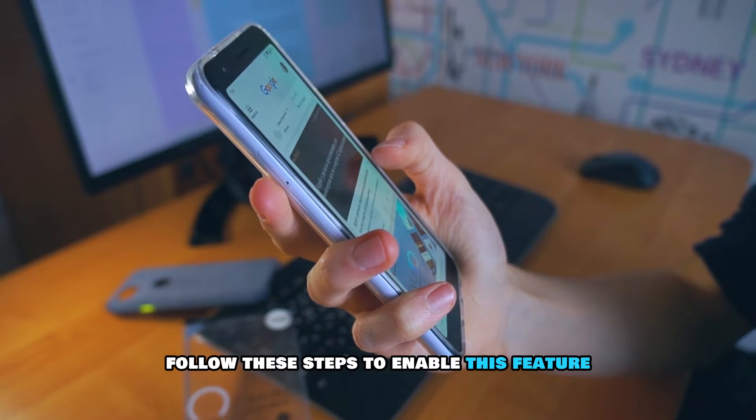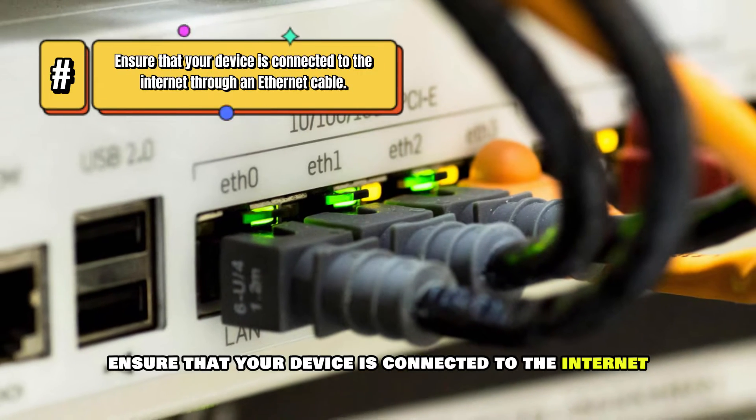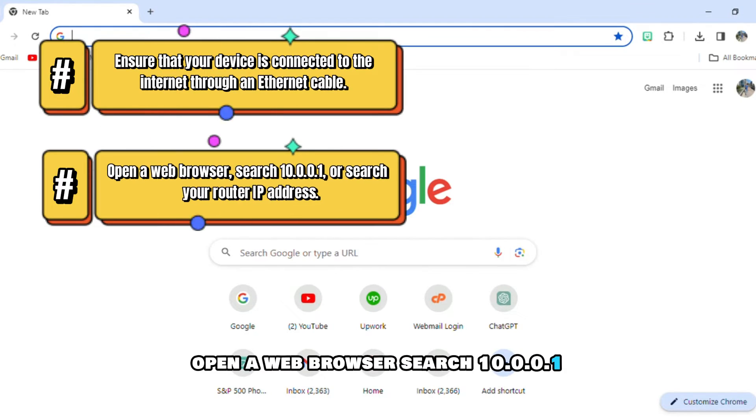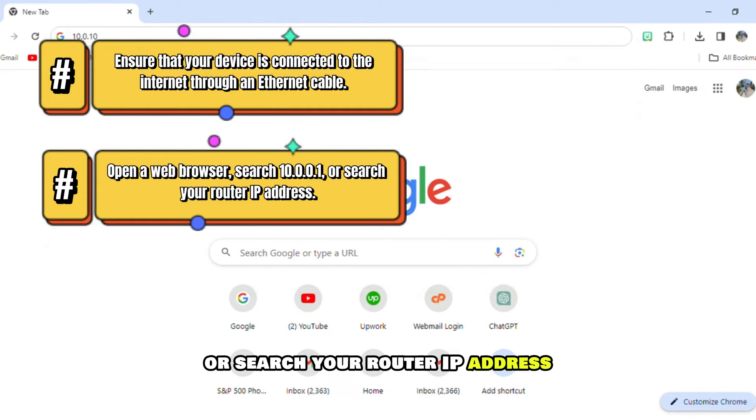Follow these steps to enable this feature. Ensure that your device is connected to the Internet through an Ethernet cable. Open a web browser and search 10.0.0.1, or search your router IP address.